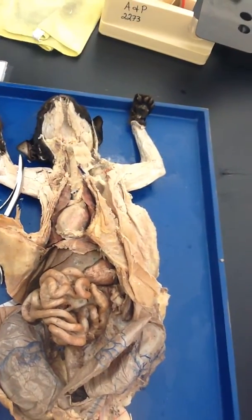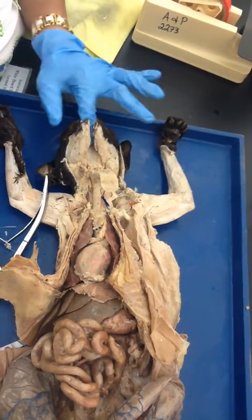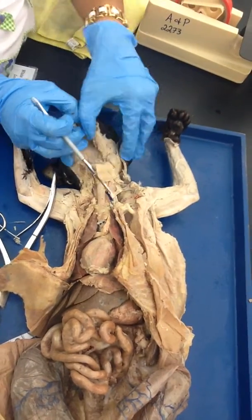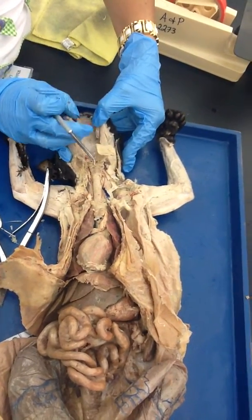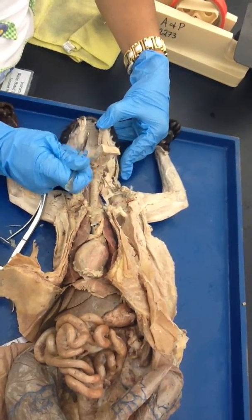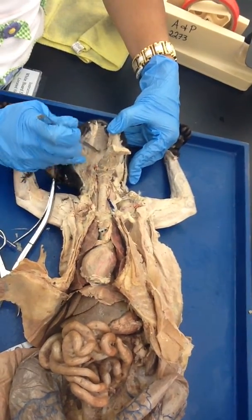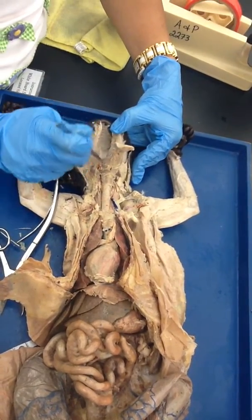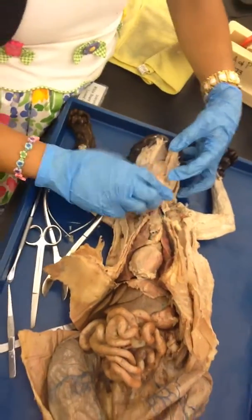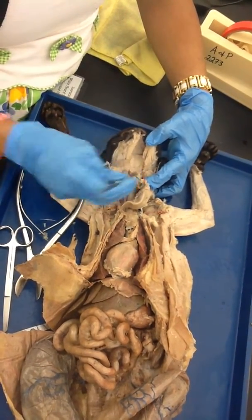Now you can see the inside of the mouth. This right here is the hard part — this is called the hard palate. This part, which is smoother and softer, is the soft palate.